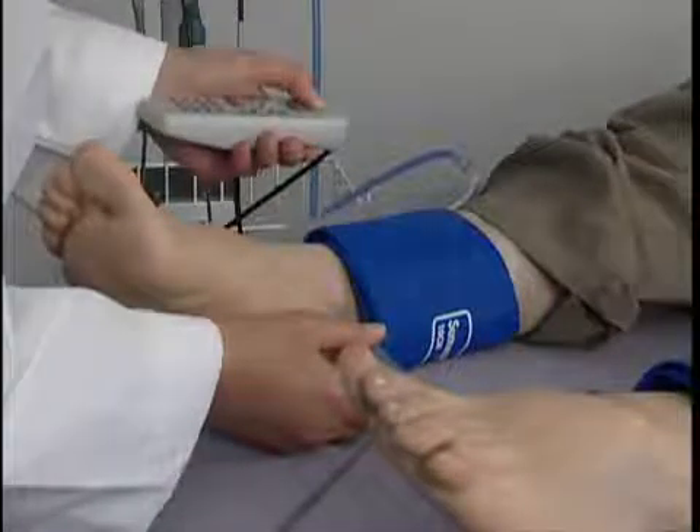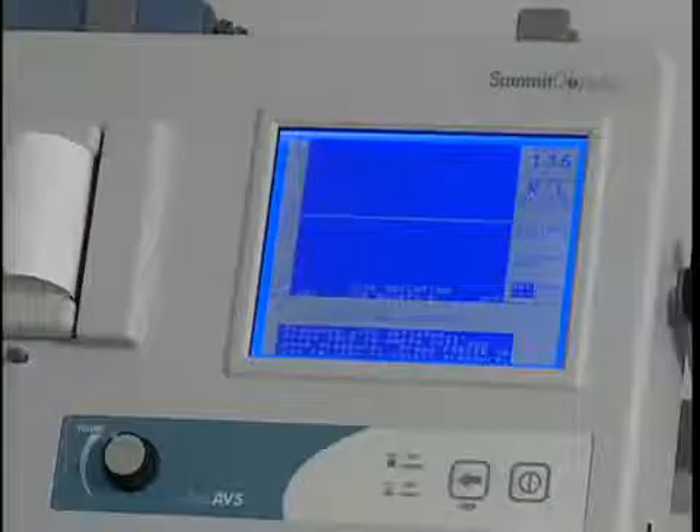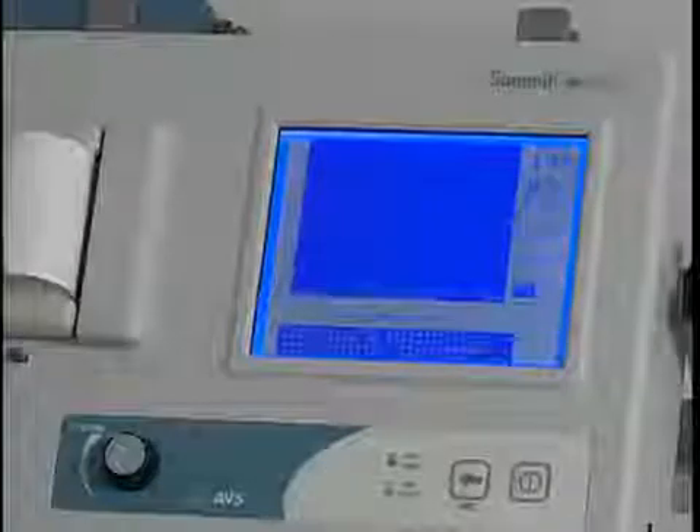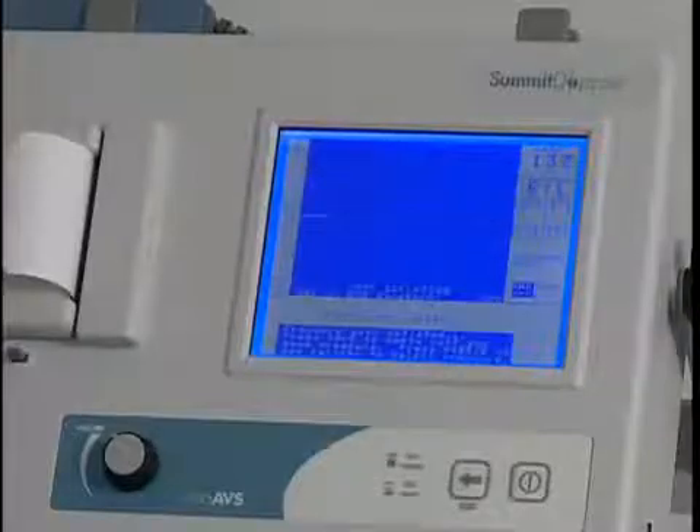Press and hold pump to inflate the cuff. Release the key once the pressure reaches about 20 mm of mercury above the occlusion pressure and the cuff will deflate. Press save when you hear the first pulsation return. If you were late pressing save, adjust the pressure reading by using the up or down key. Press save to record the systolic pressure and the marker will move to the next protocol location.